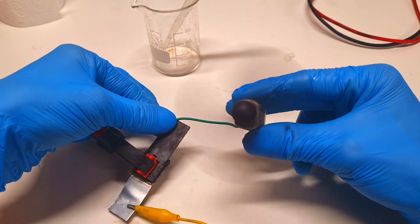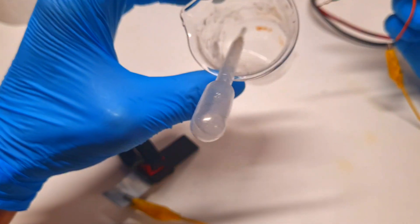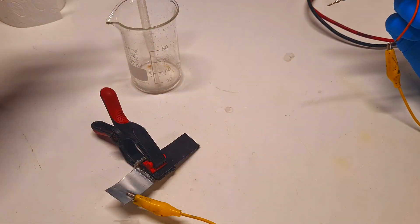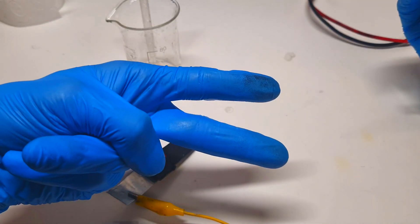That's it for now. This was a little experiment using high concentrated zinc bromide electrolyte together with lithium chloride. See you in the next video. Bye.